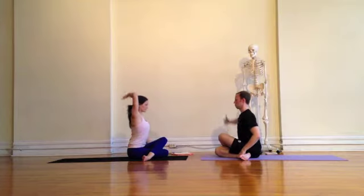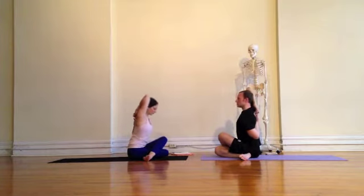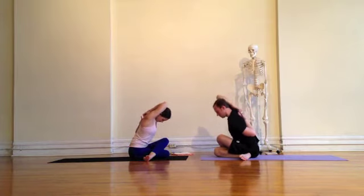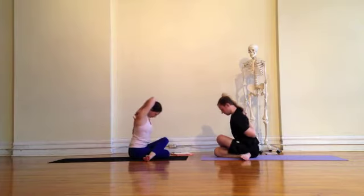You can feel free to sit on a block here if this is a little too much for you. We'll move into Gomukhasana arms by reaching the right arm up to the sky, bringing the hand in between the shoulder blades, reaching the left arm out and then drawing the back of the hand to the middle of the back, walking the hands up as much as you can, grabbing onto a strap or your shirt or just reaching.